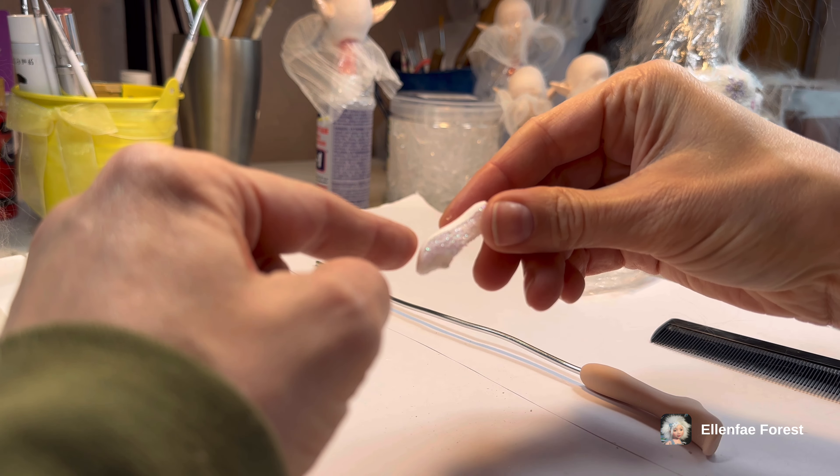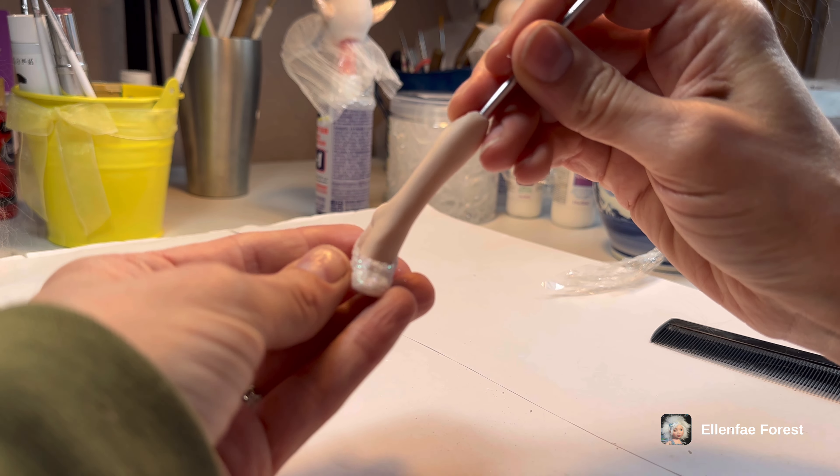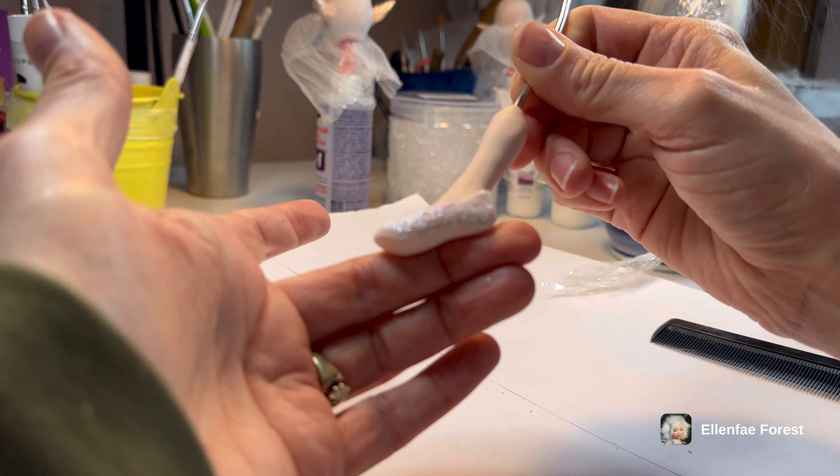And I added a little fabric on the bottom to create a sole. That is so crazy awesome. I am so excited about that.